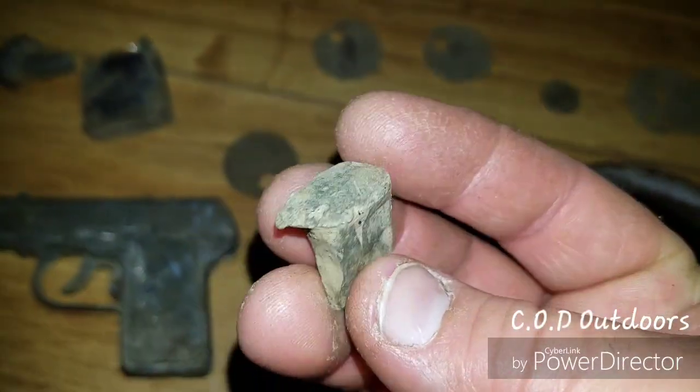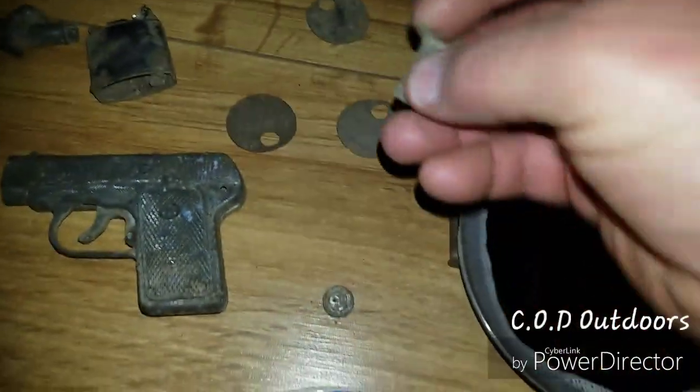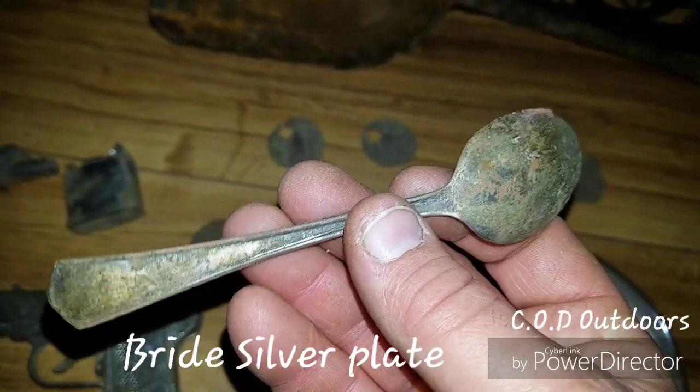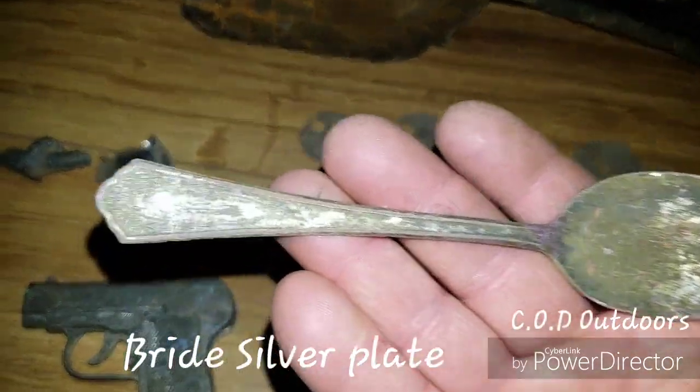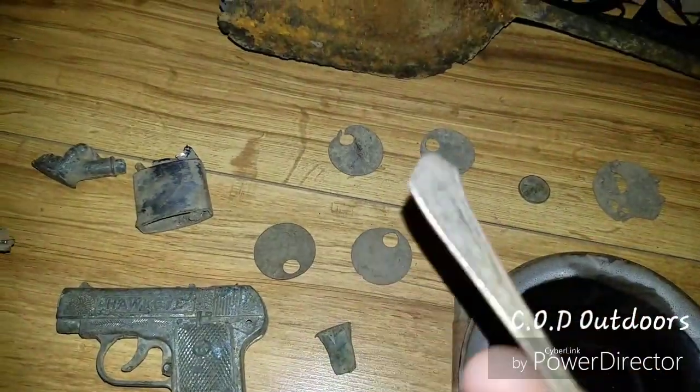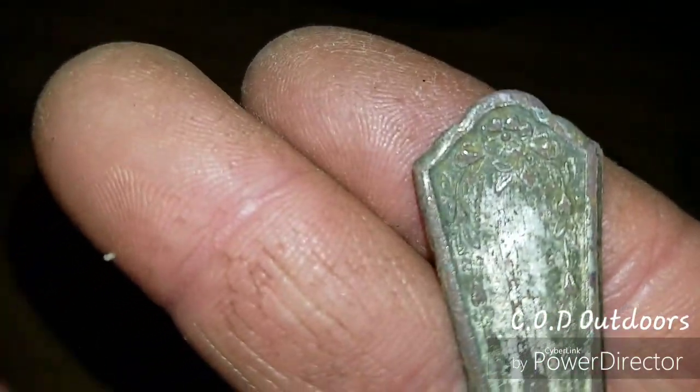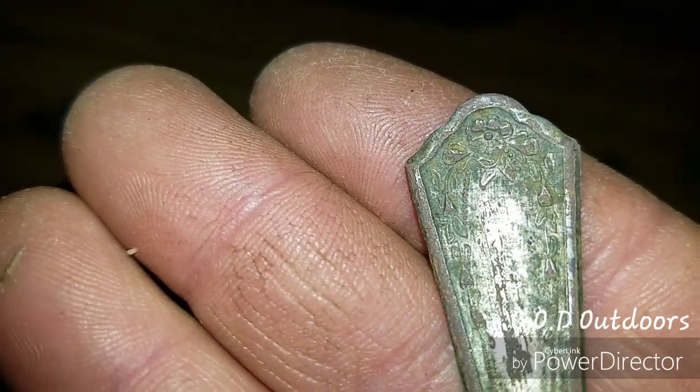It's a 1954 wheat penny. A lead wedge for a tool. This spoon we found is a Bride silver plate — that is fairly old, it dates back to the 1920s. It's got a nice flower pattern on it.